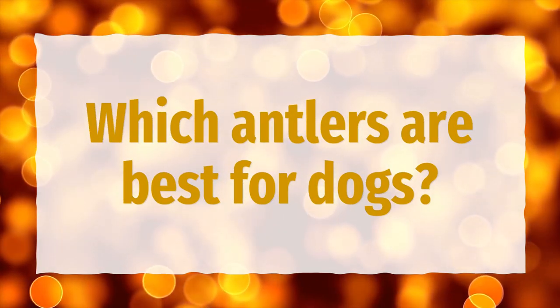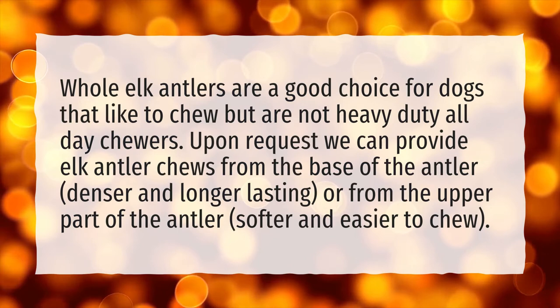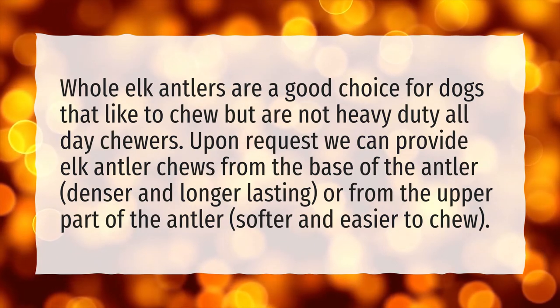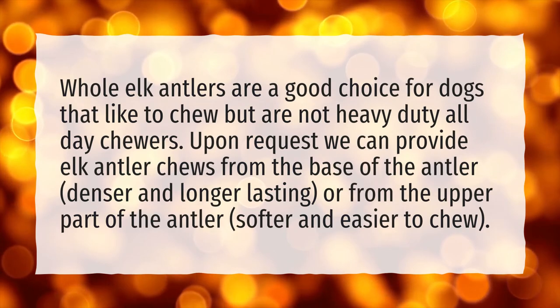Which antlers are best for dogs? Whole elk antlers are a good choice for dogs that like to chew but are not heavy-duty all-day chewers. Upon request we can provide elk antler chews from the base of the antler, which are denser and longer-lasting, or from the upper part of the antler, which are softer and easier to chew.